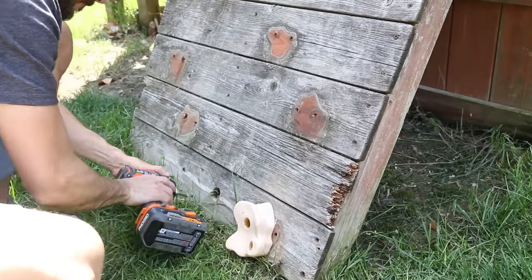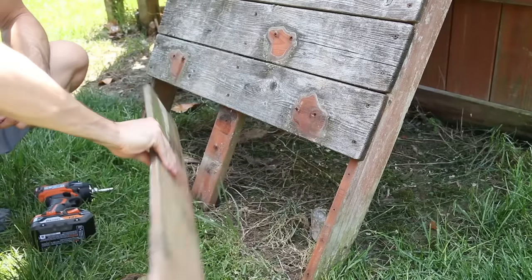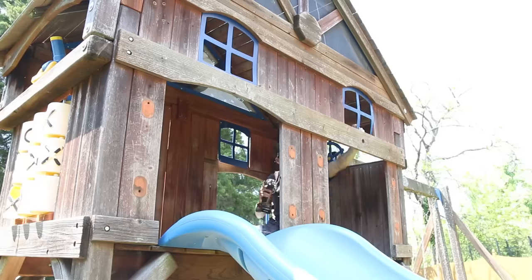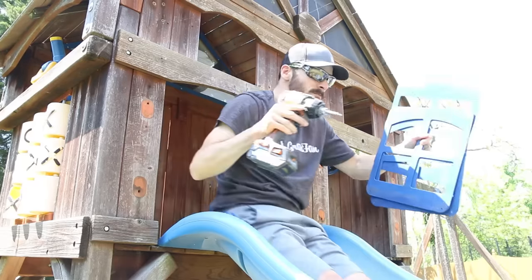I also removed some rotted boards on the bottom of the climbing wall that I'll replace with new cedar boards later. Most everything else was just screwed in, so I removed the handles, the screen, and the windows easily — and that slide made for easy egress while I was at it.